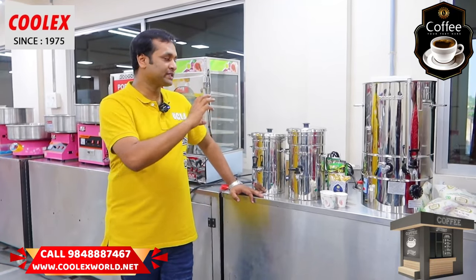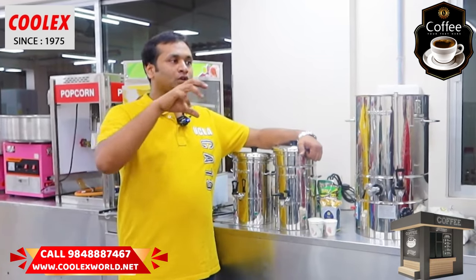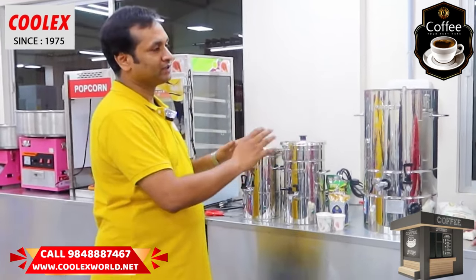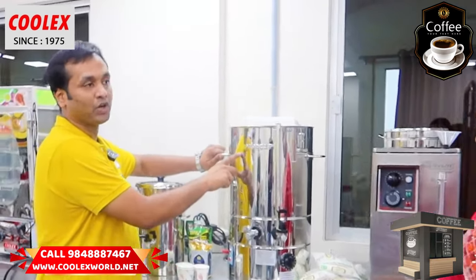How do you enjoy the pure milk? There are all brands like coffee and tea. We are talking about the whole process. First of all, it is the milk boiler.